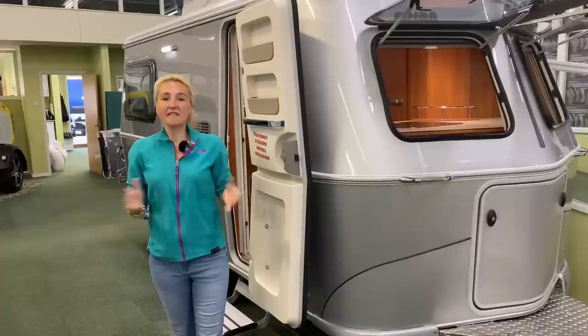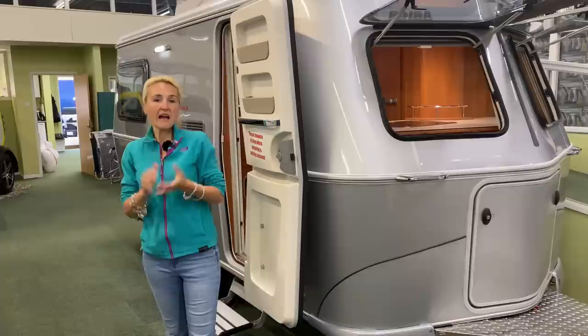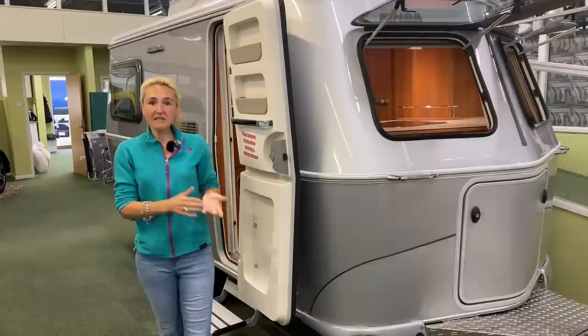So there we have it - that is the Ariba Touring 420 GT, £24,350 for a two-berth caravan. As you can see, it certainly is a bit different. The benefit of this is not only does it look totally different, but it's going to give you a huge payload and you can tow it with a smaller car, so you're not as limited. I must say I really like it. If you can live with some of the quirks, this could be the one for you.